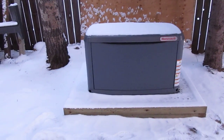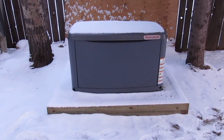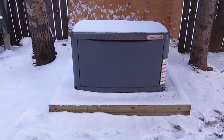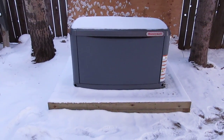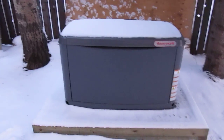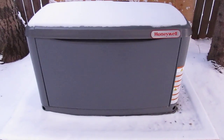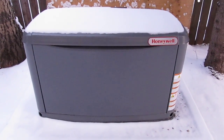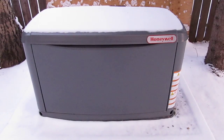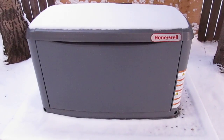Morning YouTube, it's December 30th, about 9 o'clock in the morning. Temperature is minus 24 Celsius, that's about 12 or 13 below Fahrenheit. I'm going to do a first real cold weather start on my 17 kilowatt Honeywell generator after I put in a 50 watt battery blanket attached to a TC2 module and a 50 watt block heater attached